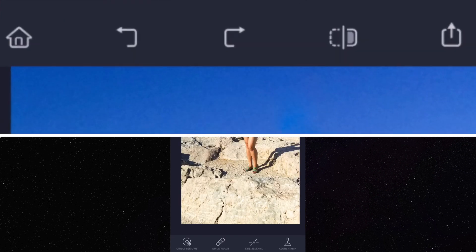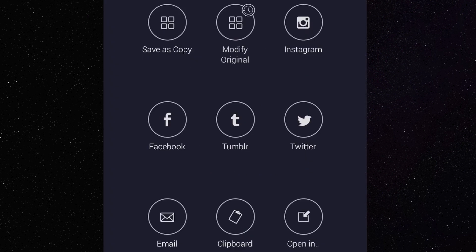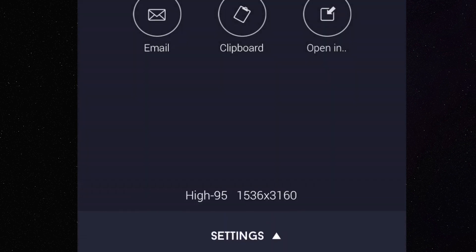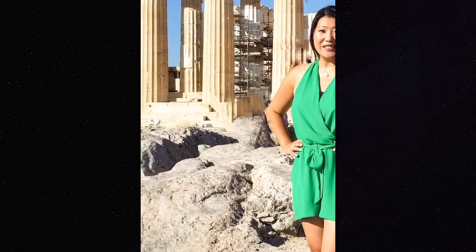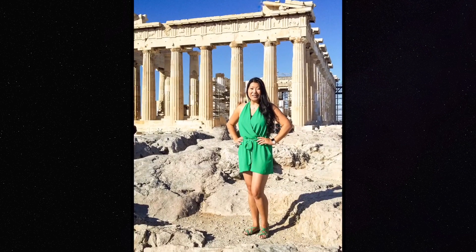I'm gonna take one last pan, and then you can export the photo from the top — you can save it to Instagram, save a copy, or take it to any social media site. I decided to save it to my phone as a high-quality JPEG. In the photos app you can scan left and right and see: no kid, no couple, no guy sitting next to me on the rock. Is it perfect? No. But is it a lot better — and the picture I wish I had posted on Instagram? Yes. That's a quick tutorial on Touch Retouch.